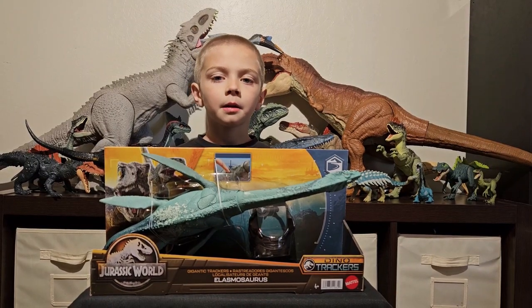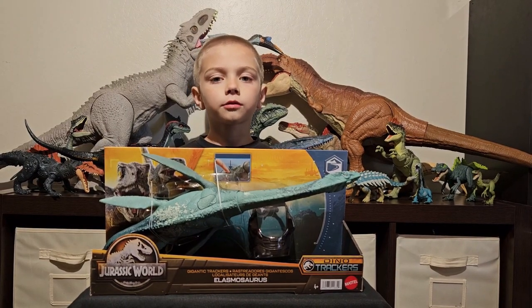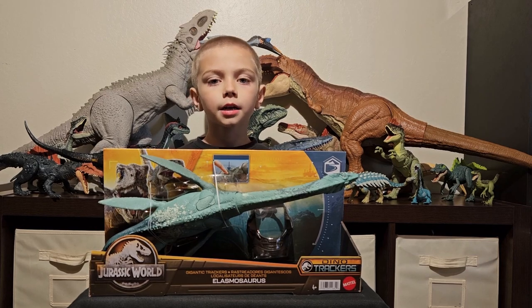What's up? It's Cool Guy Eli here. Today we're going to unbox the Jurassic World Gigantic Trekker's Elasmosaurus.